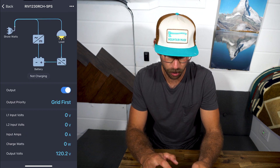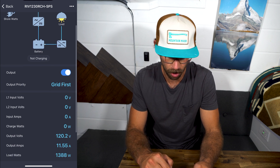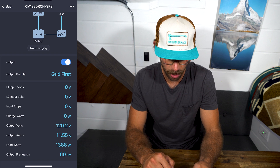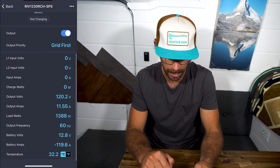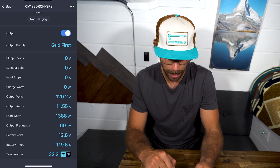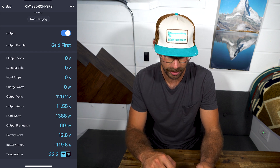The app has a diagram showing shore watts, load, battery, and output priority — grid first. You can turn the output on or off here. Then there's L1 input volts, L2 input volts, input amps, charge watts, and output volts. We're sitting at 120 output volts, 11.55 amps, and load watts of 1388 — that is for my hot water heater right now. There's also output frequency, battery volts, and battery amps. We're taking almost 120 amps from the battery right now, and the app also shows the temperature.